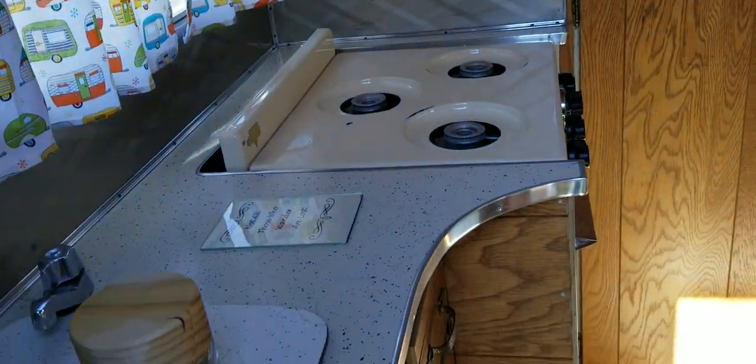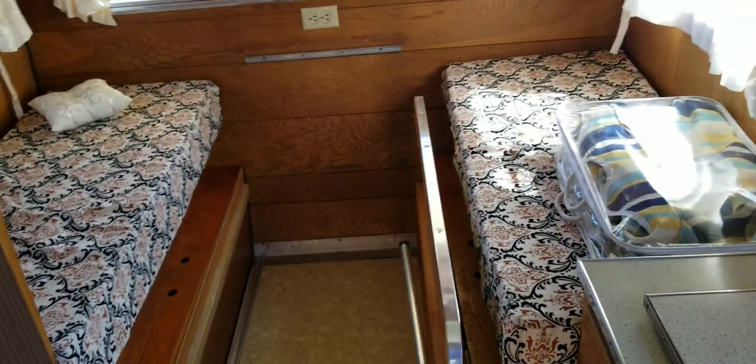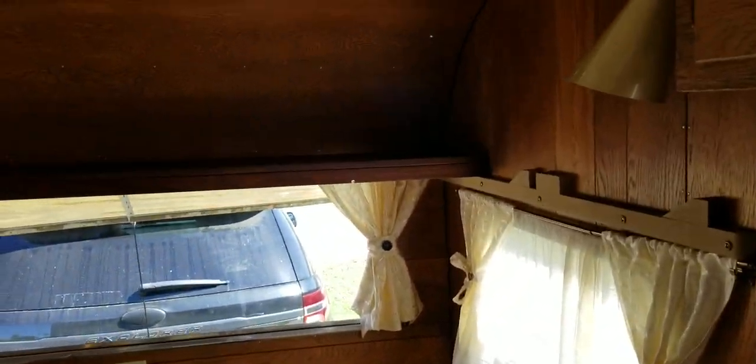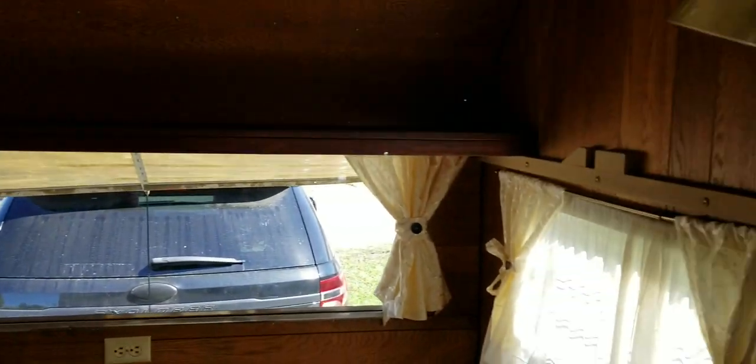It's pretty dated inside. There's a table slash bed for two on top. We're thinking about doing a little bunk bed for a child.